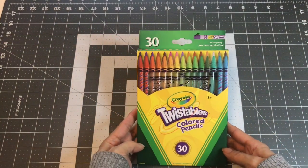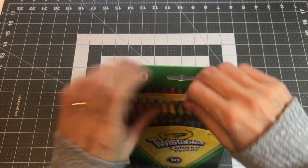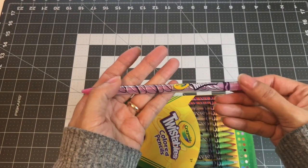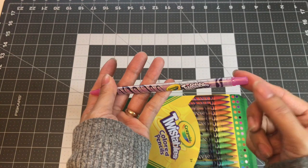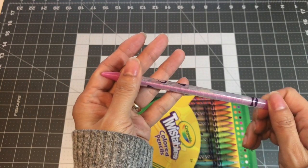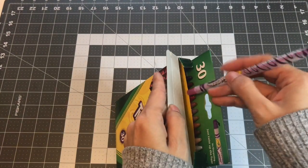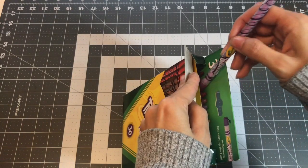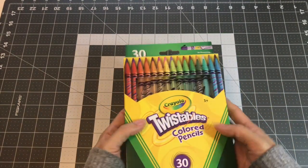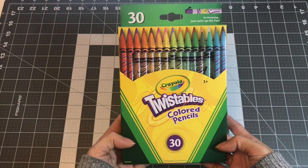The next one I have here is the Crayola Twistables Colored Pencils, the 30 count. I know there's a 50 set out there, but like with the crayons, I rarely use it. With these, you just twist it clockwise and it pops out. I did use it on a Jade Summer book. Had fun with it, but other coloring projects come up and I forget about them. Nice to do this collection so I can see what I need to go and play with. So this is my Crayola Twistables Colored Pencils.